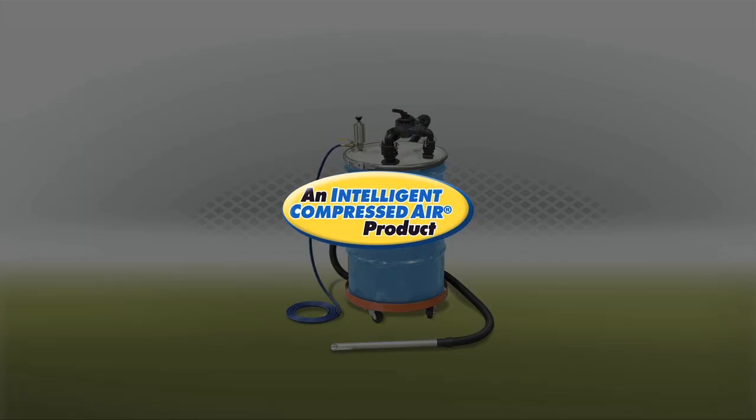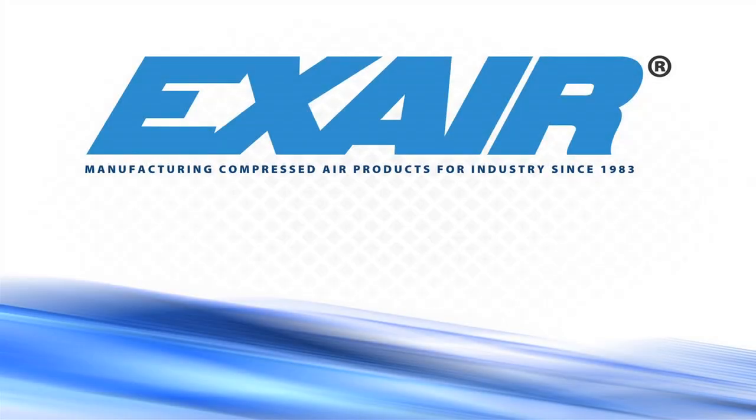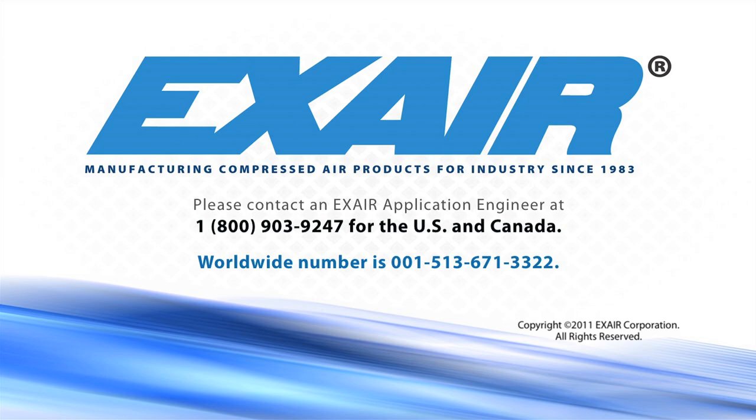X-Air's Chip Trapper is an intelligent compressed air product that's built to last. If you'd like to know more about X-Air's Chip Trapper, please contact an X-Air application engineer at 1-800-903-9247 for the US and Canada. Our worldwide number is 513-671-3322.